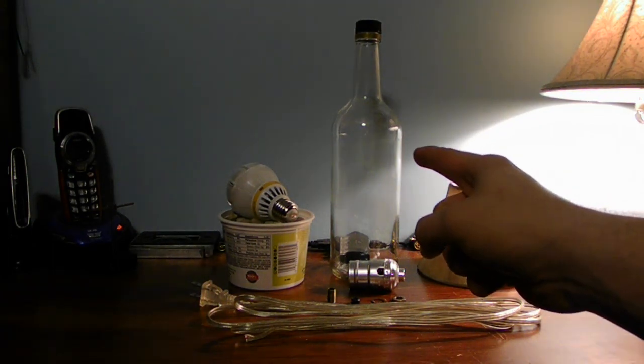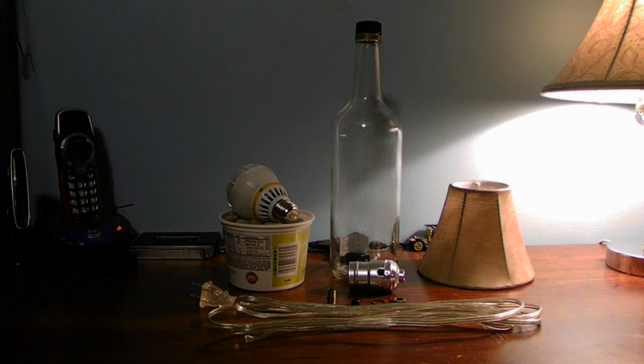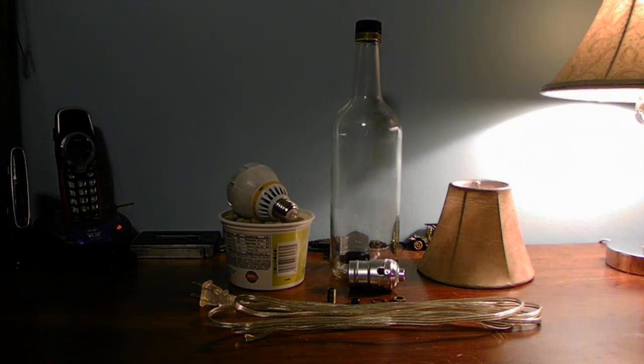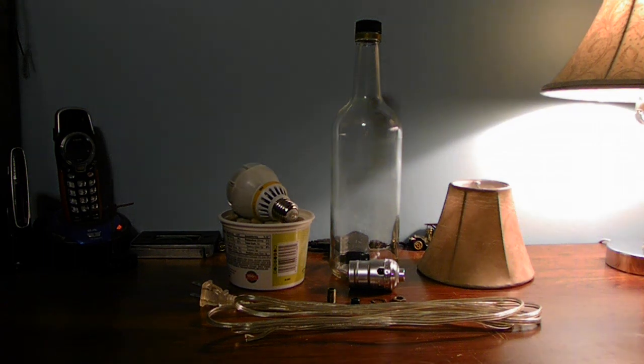The reason I want to talk to you guys is this is a how-to video on how to make a lamp. I'm explaining the parts you're going to need to build a bottle lamp. When I get done with everything, I will be making this bottle lamp and I will show you how it's done.